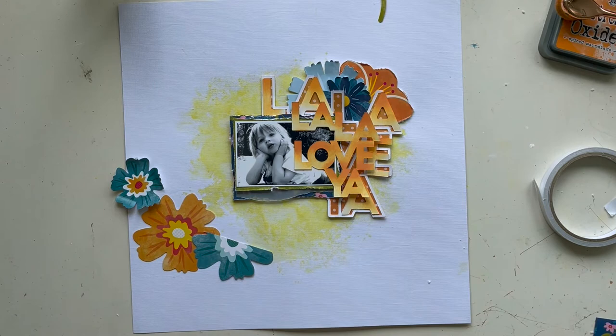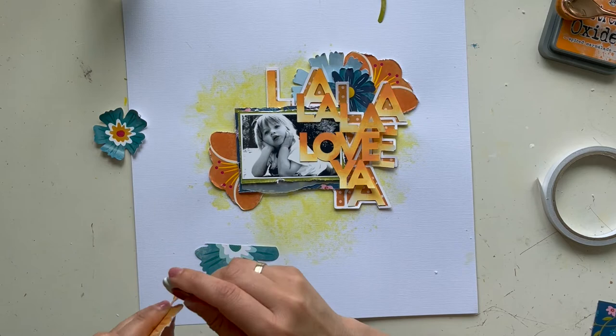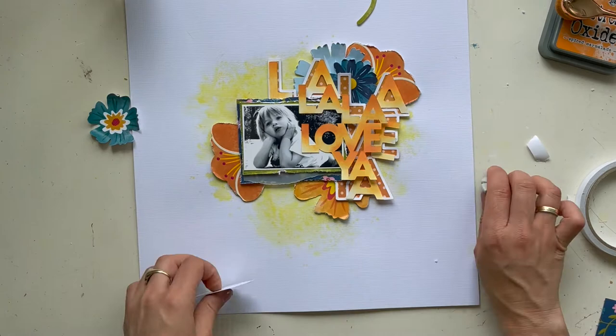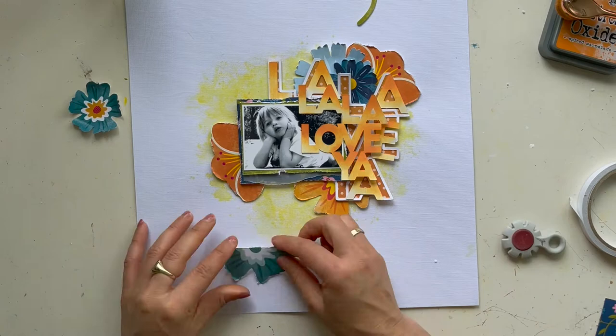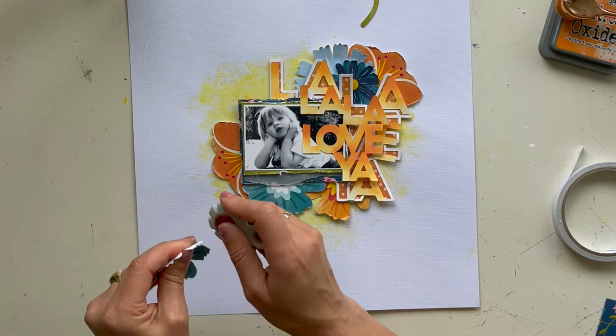I already selected some die cuts that I wanted to use for this layout, and here I made another cluster under my photo. I ruffle the edges of the paper flowers from the Paige Evans Wonders collection — these die-cut flowers are from the embellishment kit from the May Hip Kit Club. I love the big flowers and use them a lot. They are very pretty on your layout — I'm a big fan of these beautiful paper flowers.